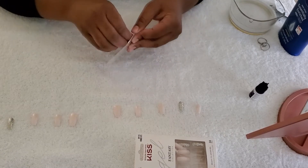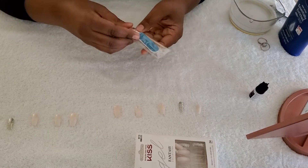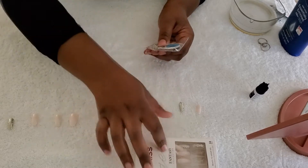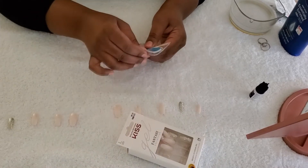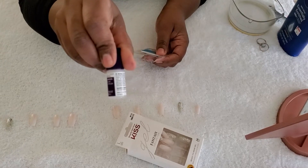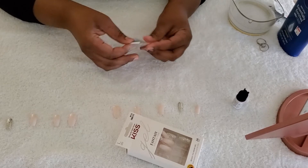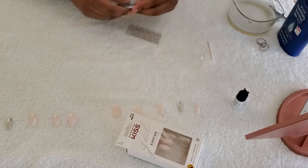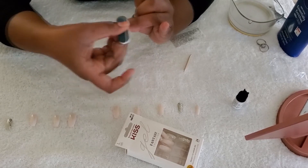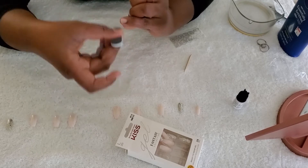The first step is to clean our nails and file them out. This file came in the box. As for the glue that came with it — I'm not going to use it, it's not that strong. So I went ahead and grabbed this glue from Amazon. I read the reviews and it had good reviews, and also you can reuse it — it's not a one-time-use thing.